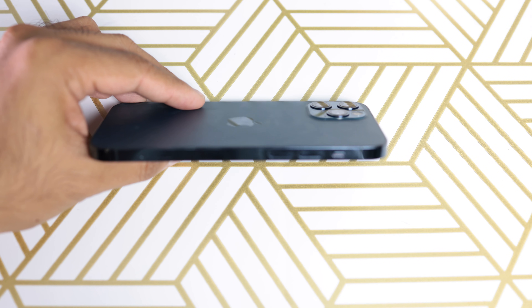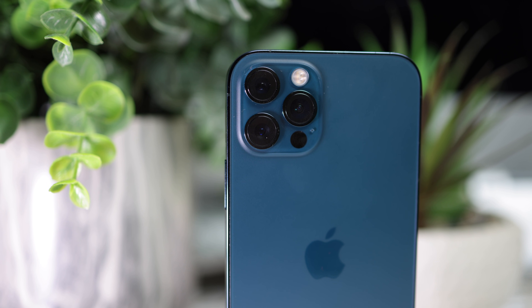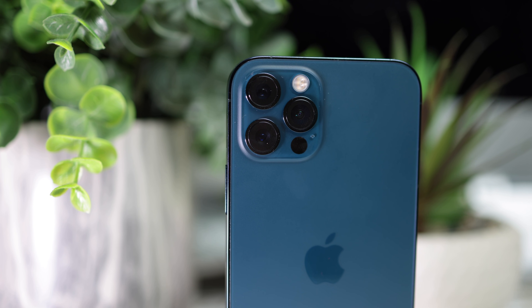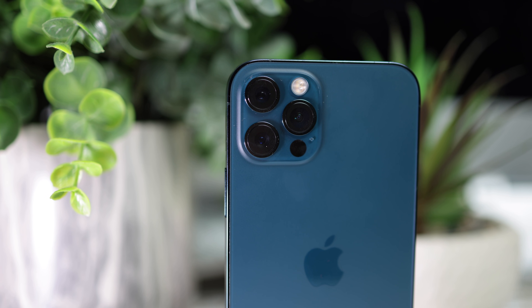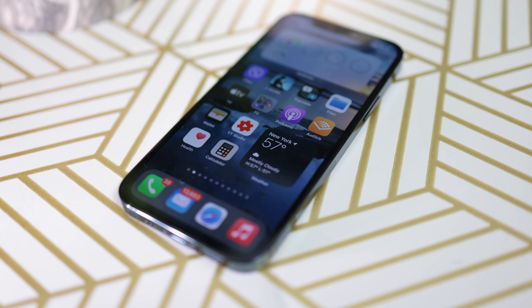It's pretty solid. Because of the change in design, it is a little lighter than the 11 Pro. It looks pretty premium, solid, like a premium phone. Personally, I still like the curved design, but I think the majority prefer the square edges. The flat design does help with the grip compared to the curved design.